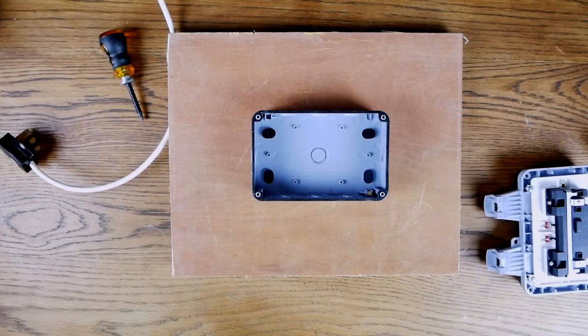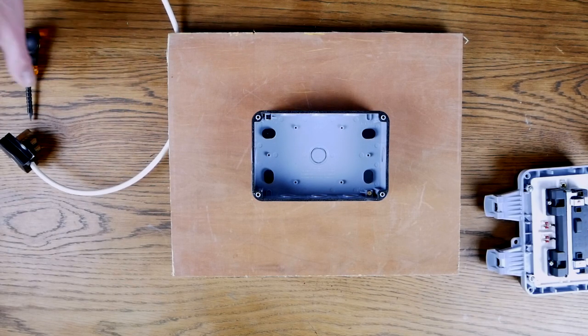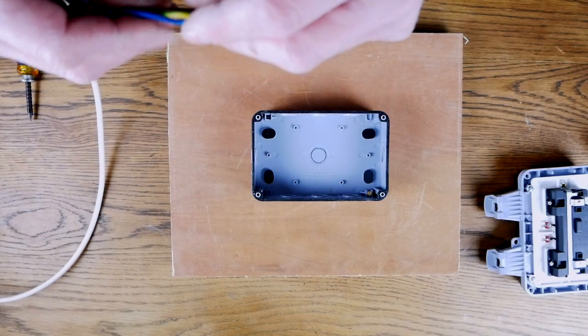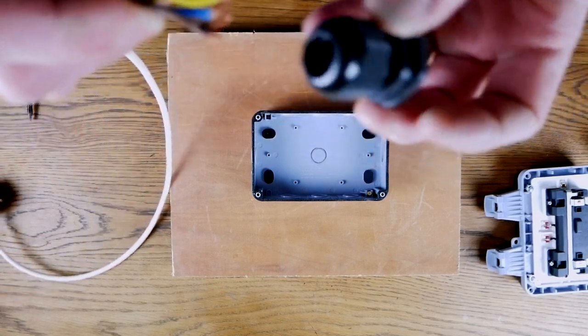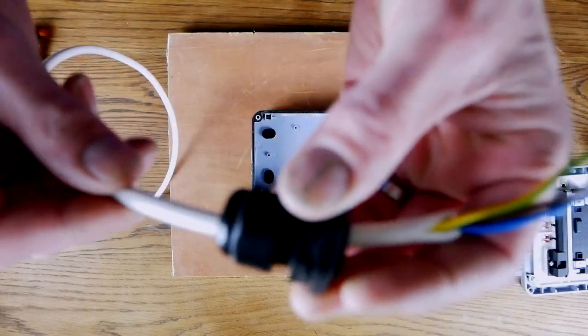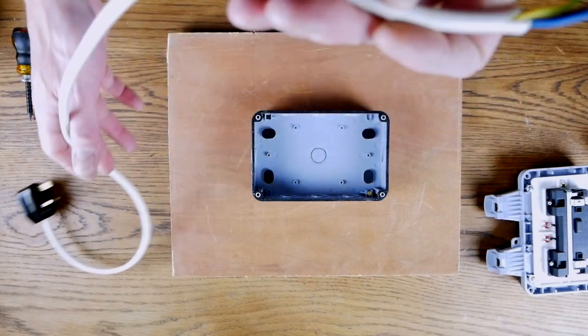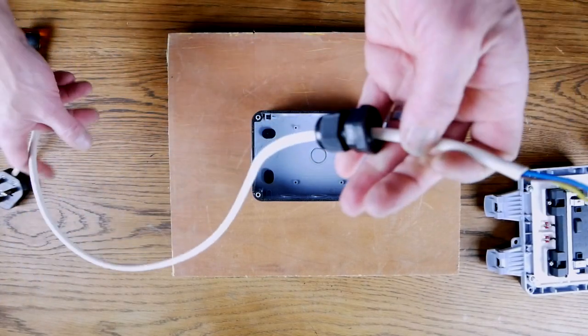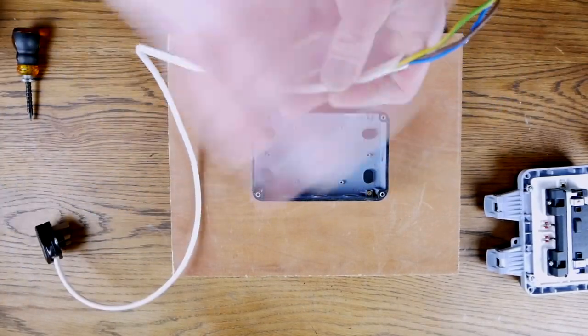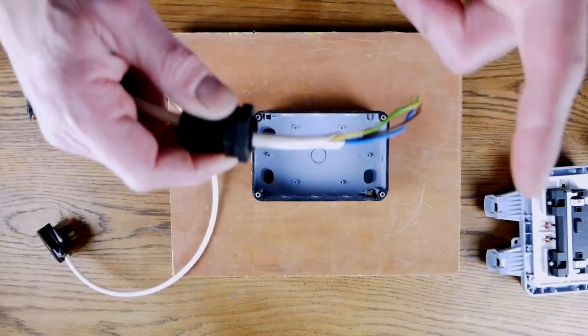Now it's time to fit the wire through the case and into the socket. Here's a good bit of advice which might save some time: make sure that you put your wire through the cable gland before you put it through the case. So many people haven't done that and have had to undo the whole thing and start again. So make sure you put your cable gland on first.